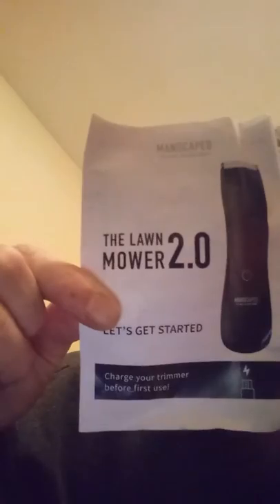We got this cool little bag — Manscaped, 'Refining the Gentleman.' It's like a cloth bag. Got all kinds of stuff inside. That's the Lawnmower 2.0 Perfect Package — that's looking good y'all.